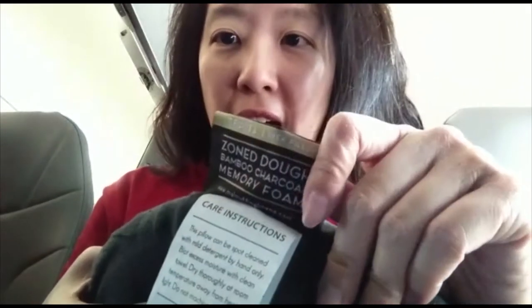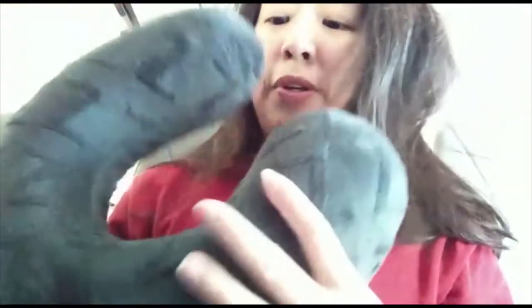So this is our new Zone Doe Bamboo Charcoal Memory Foam Travel Pillow from Z by Maloof. It is a smaller version of the pillows that you sleep in in bed. It's your basic U shape, fits over your neck. Very comfortable. I'm in an airplane seat right now, so as you can see, it's pretty compact.